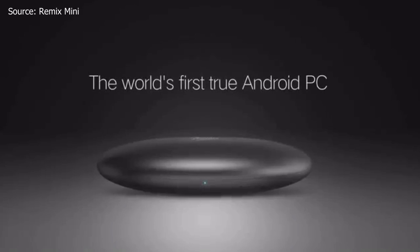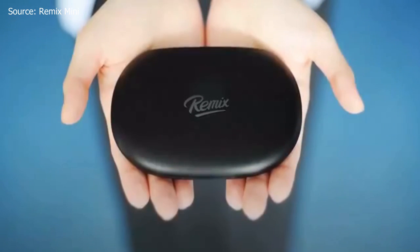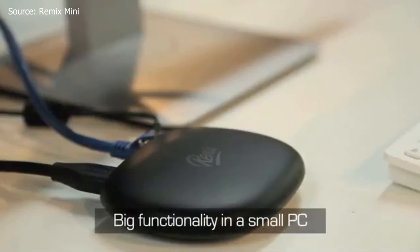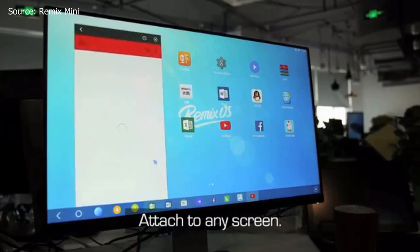Coming right in at number five is the Remix Mini. This is the world's first Android PC that allows you to take advantage of the whole Android ecosystem and still have a lot of PC features like a taskbar and mouse and keyboard support as well. It's pretty light and pretty small and it only has one capacitive touch button on the top that is used to power it and activate it.